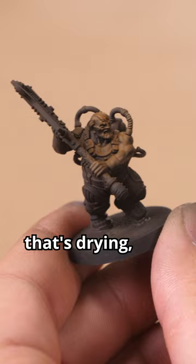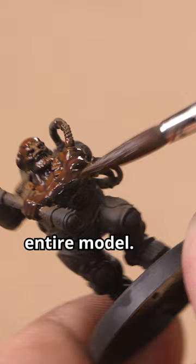While that's drying, we prepare a mixture of one part Cygore Brown and four parts Contrast Medium, which we'll apply over the entire model. When applying, try to end your strokes in the deepest shadows. Once that's dry, we apply a matte varnish.